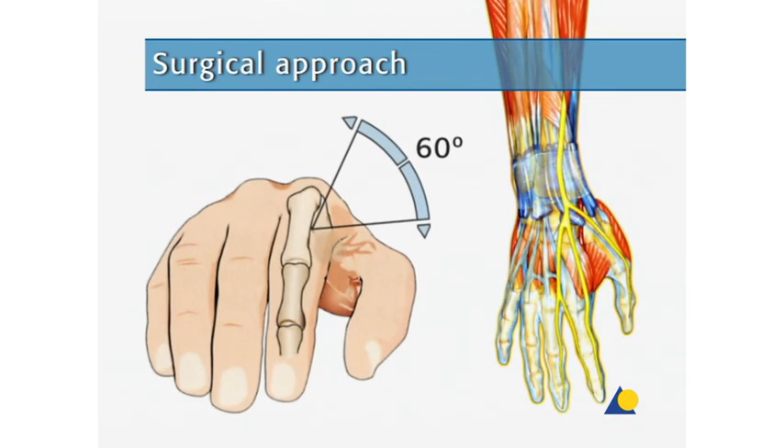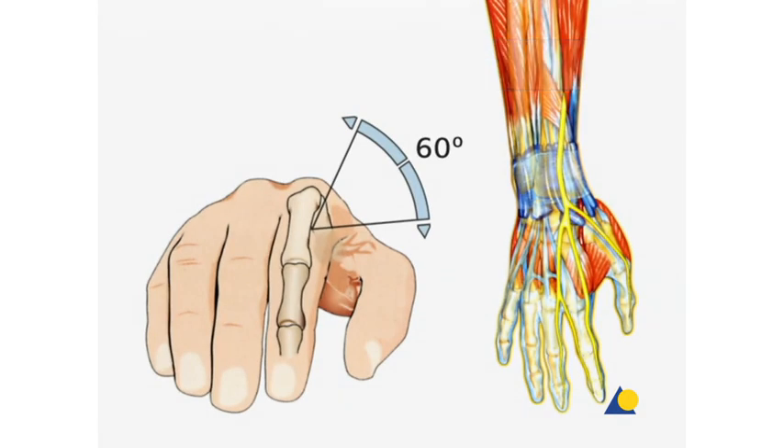The shunt screws in the second metacarpal can safely be placed in a 60-degree dorsoradial arch. The position of the shunt screws in the radius depends on the soft tissue situation and the position of the neurovascular structures.